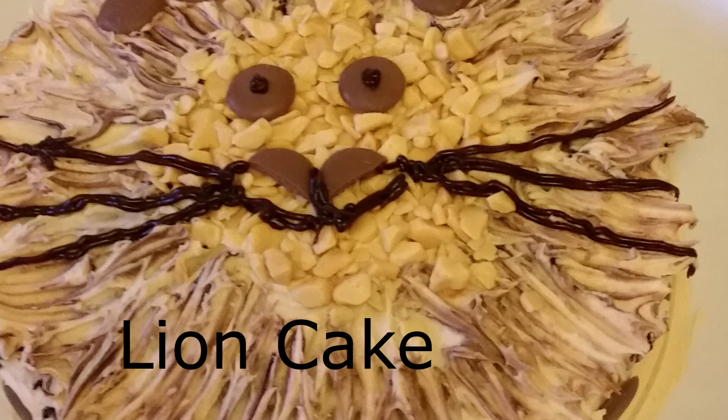A copy of the recipe for you to download will be in the description below. See you next time when we cook more tasty treats!